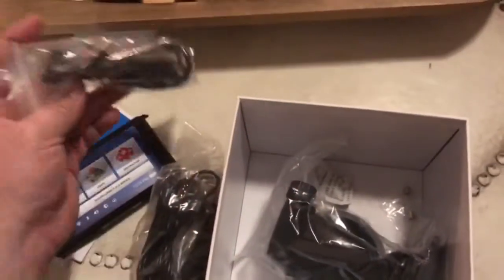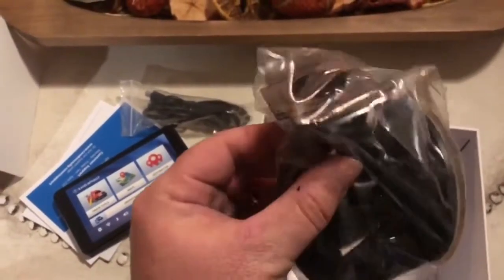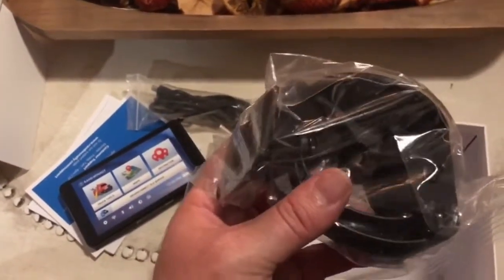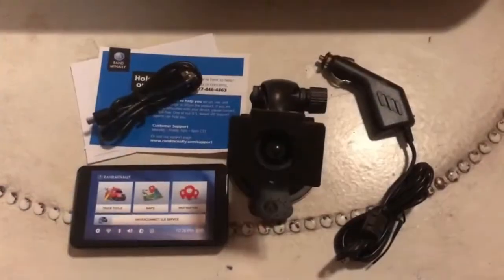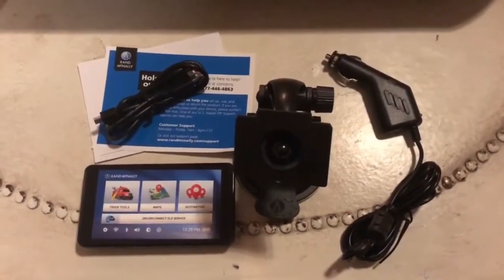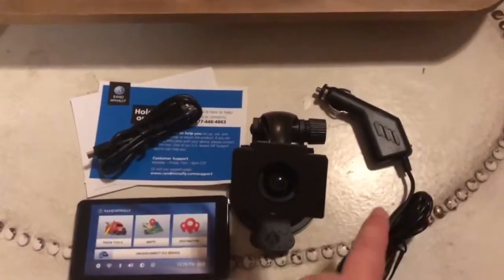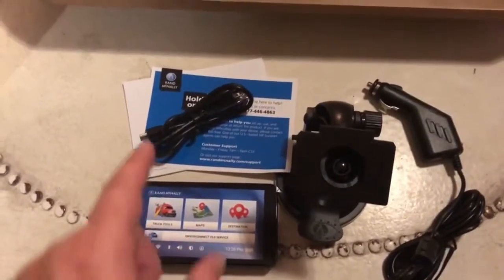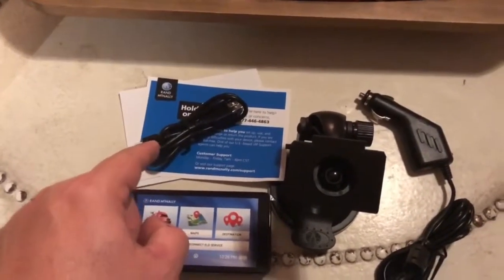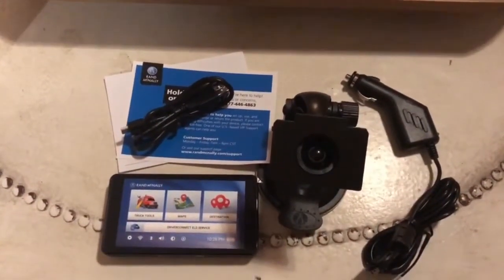Here is your mount to mount it to your windshield. And here is what it looks like all laid out: you have your charging cord, your mount, your GPS unit itself, and then your sync cable right here. That's what it looks like after it's been unpackaged and laid out on the table.